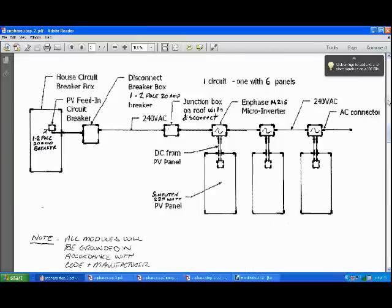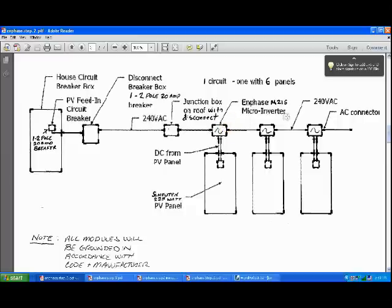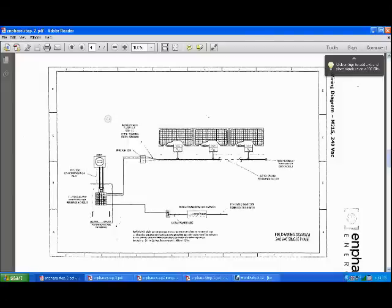Once you do that, you've got to do the single line wire diagram. I actually found one on the internet and modified it for myself. This is the single line wire diagram for the Enphase system — basically showing the 225-watt panels, DC from the panel to the inverter, which are the Enphase M215s, inverted to 240 VAC, going through a junction box on the roof, and terminating at the double-pole 20-amp breaker. I also submitted the detailed wire diagram that Enphase provided, figuring there's no harm in including it.